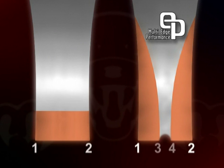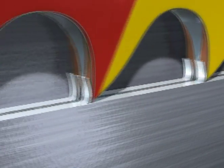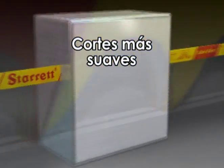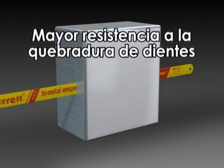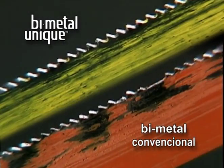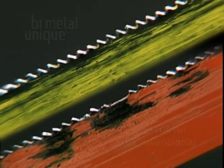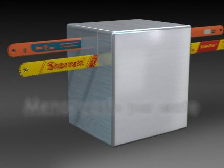Además de eso, en función de las cuatro aristas de corte y el consecuente efecto de división de virutas, los cortes se tornan más suaves. Sumando a eso la disminución en la quebradura y arranque de dientes, la nueva tecnología responde satisfactoriamente a una de las mayores expectativas del mercado: la disminución del costo por corte.